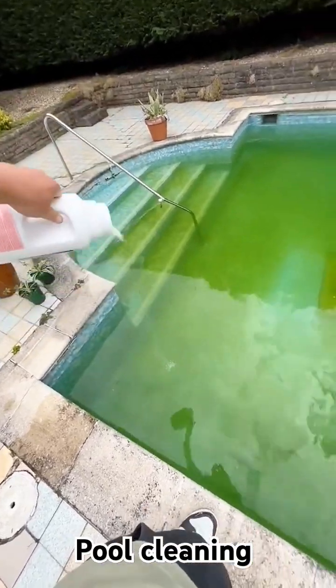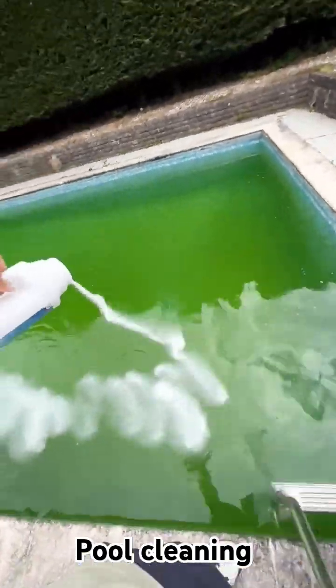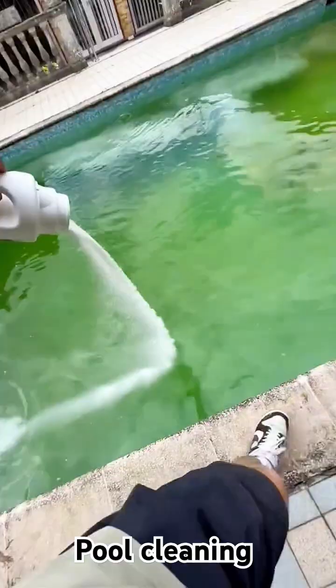So this is granular shock and I use this all the time when pools go green. It's a really high unstabilised level of chlorine which will kill the algae and help bring the pool back to a nice blue colour. You can get it in liquid form but I mostly use granular shock.